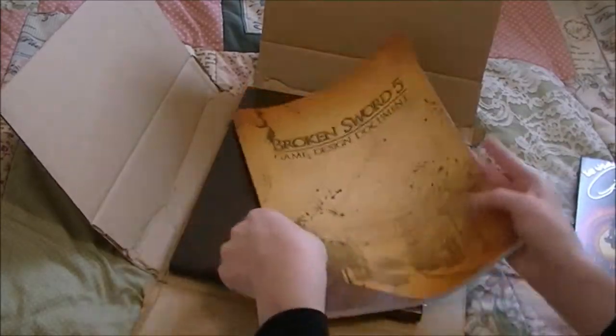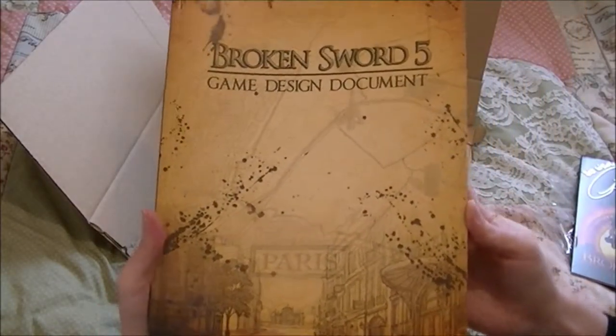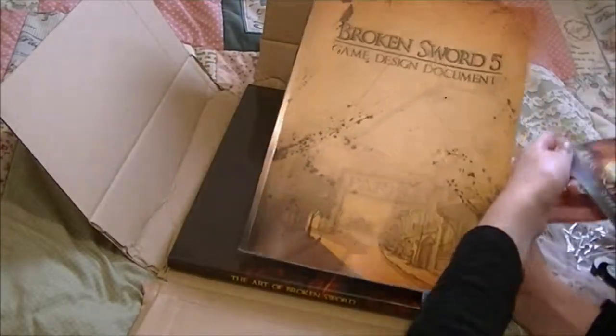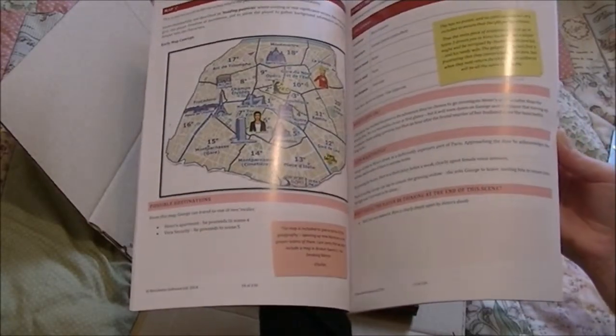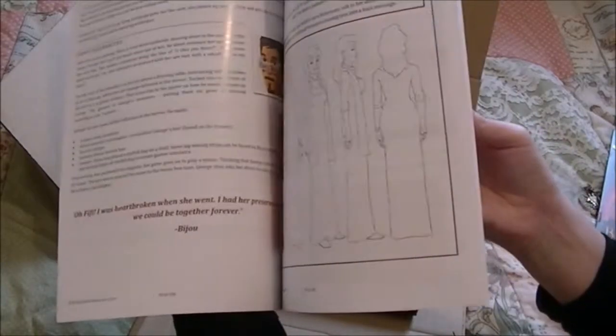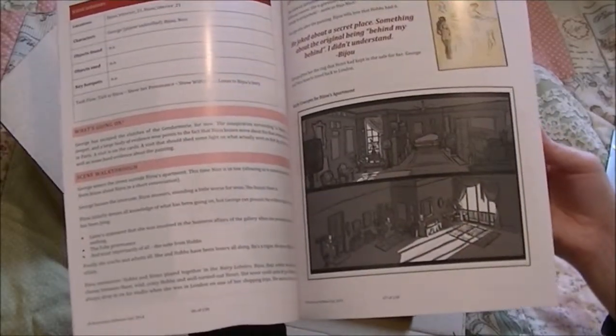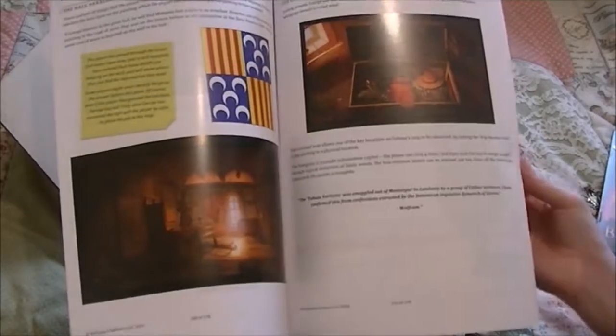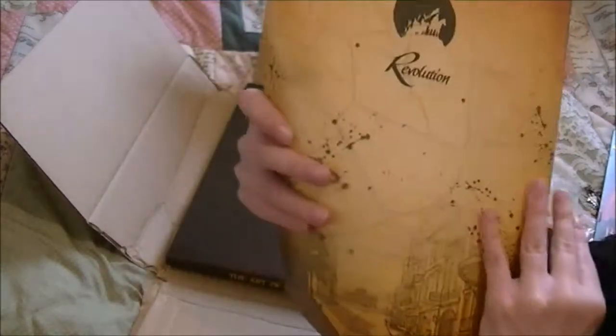Now these are the really cool things. Broken Sword Game Design Document. I was actually expecting it to be this big, but it's a nice big book — and once again, signed. In here it just has all this really interesting stuff: all the design work and everything that went into the game. It's very interesting and I can't wait to have a proper look through it — some designs in there, basically how they put it all together with the background and everything. So it's really, really cool and I'm super pleased with that.